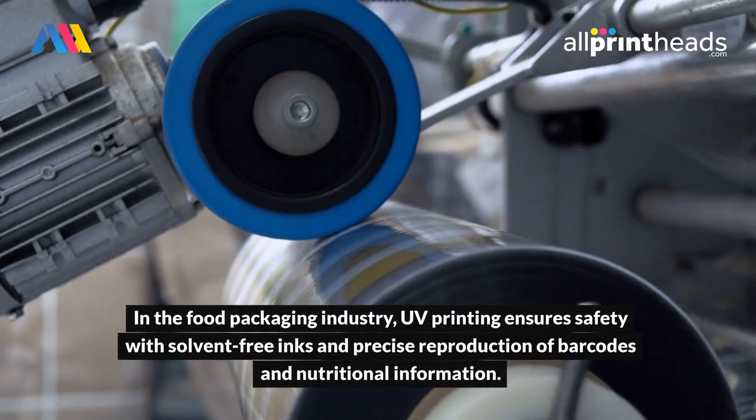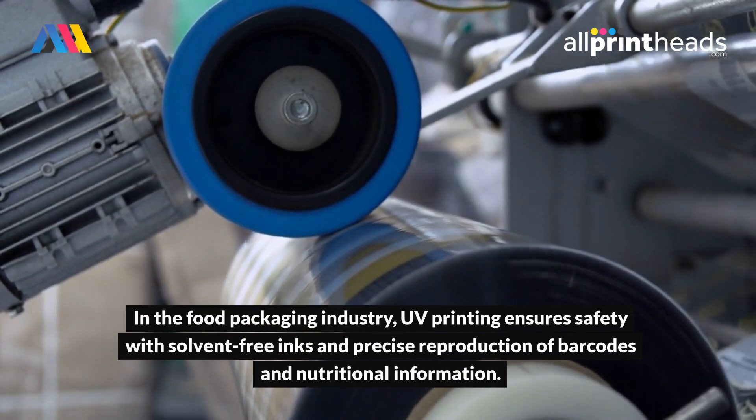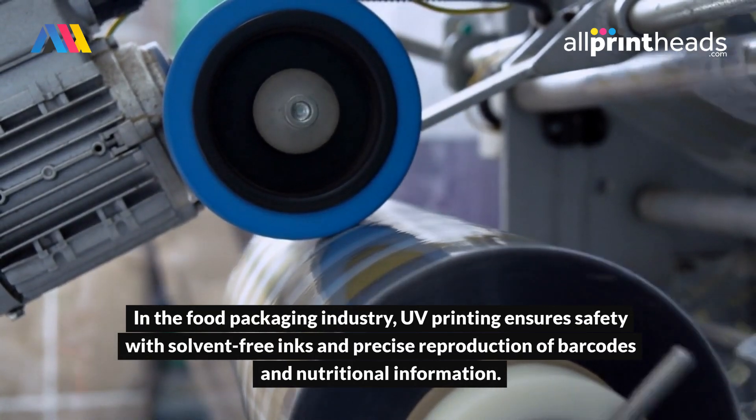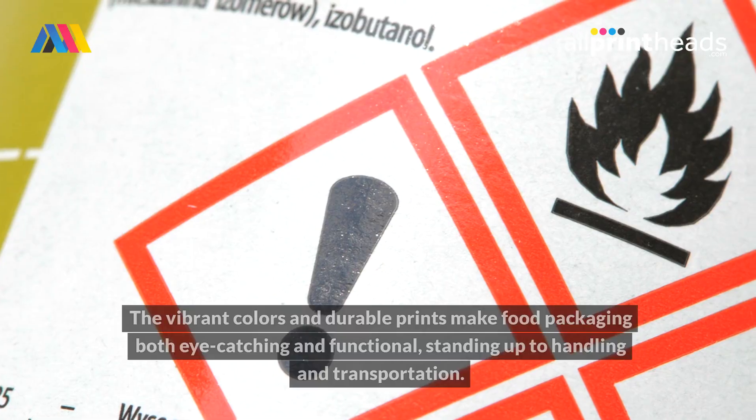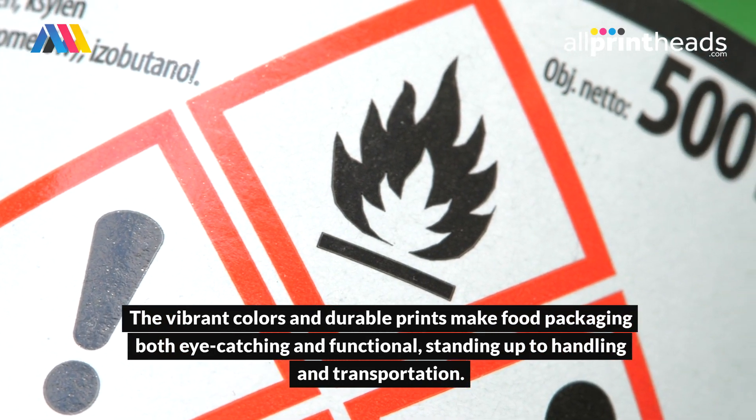In the food packaging industry, UV printing ensures safety with solvent-free inks and precise reproduction of barcodes and nutritional information. The vibrant colors and durable prints make food packaging both eye-catching and functional, standing up to handling and transportation.